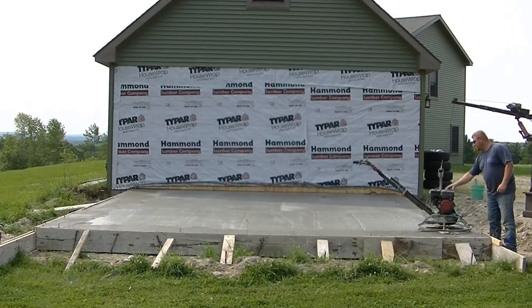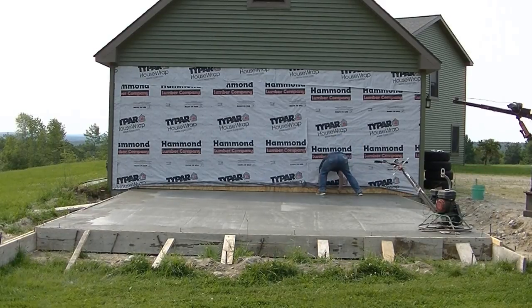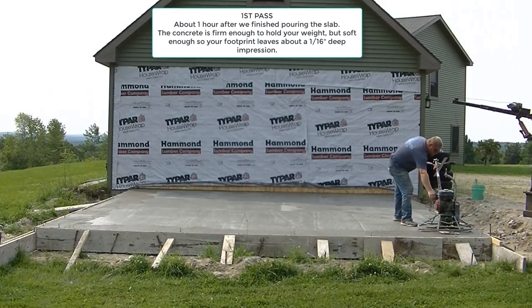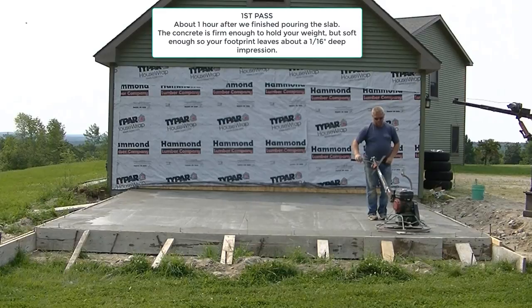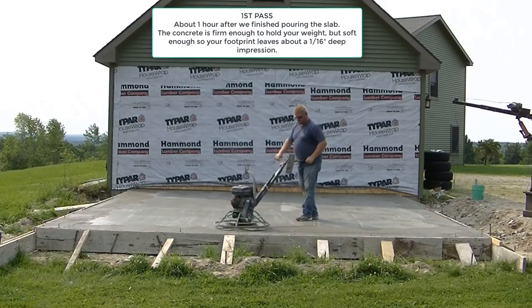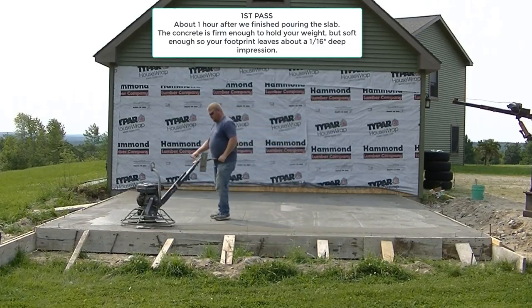Now we're lowering the trowel down. We use what we call float blades on the power trowel. Our power trowels have finish blades bolted on them, and then we slide on these bigger float blades. A lot of power trowels have combo or combination blades you can use on this first hit - we call it the 'float' and the remaining hits we call finishing hits. We prefer float blades because they're easier for taking out float lines and leveling out tiny humps or dips.